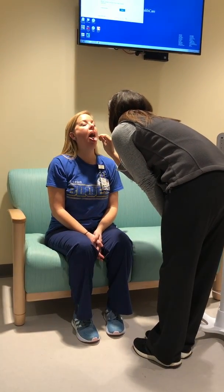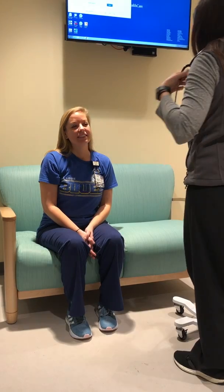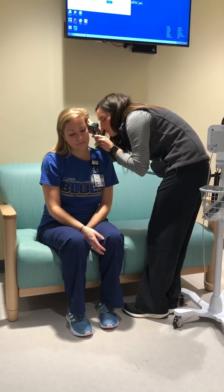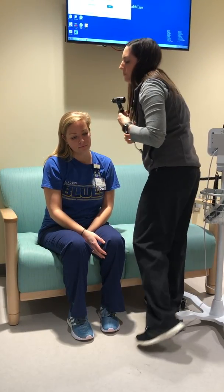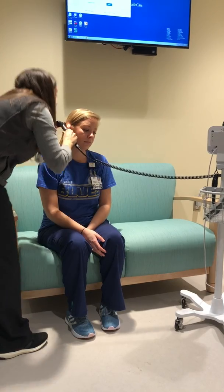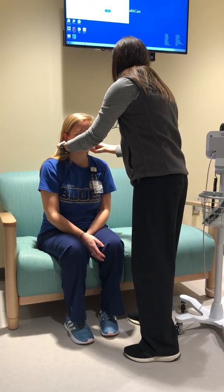I'm just going to take a look. Good job — a little gag reflex. Now I'm going to take a look at her ears. Her tympanic membrane looks good. This ear looks good too. I'm just going to slightly palpate her pinna, put some pressure on the tragus. Everything's normal.